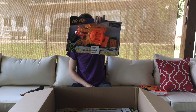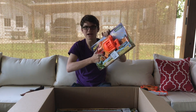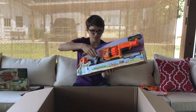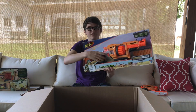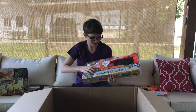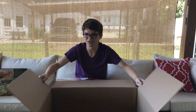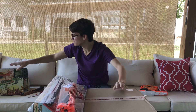We have the Nerf Doomlands Negotiator, a super cool eight-shot pistol with hammer action — so you could theoretically dual wield it. Then we have the Nerf Doomlands Lawbringer, another hammer-action, rifle-ish blaster — the rifle of the Doomlands series. And then the shotgun-style Nerf Doomlands Vagabond. I love all three of these blasters, so let's get to opening them up.